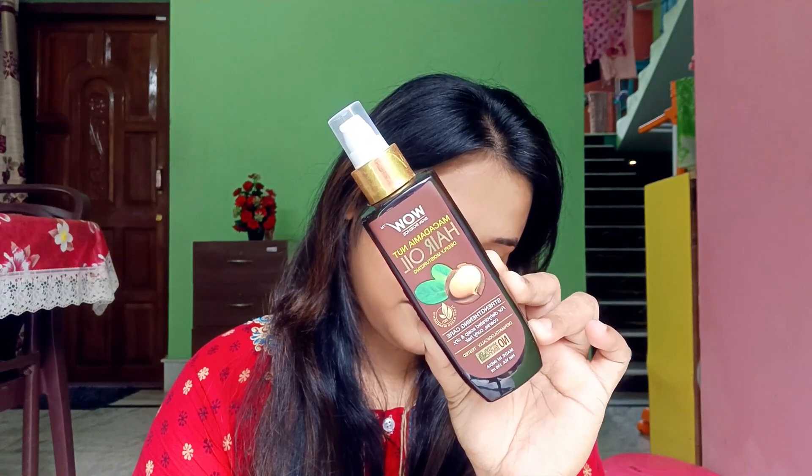Before I start, I will add a little clip of my hair routine. You can ask me about my hair routine — it's very simple: oiling, shampoo, and seruming. I follow a weekly hair routine. I do hair oiling once a week — Sunday is my holiday, so I do hair care and oiling then.